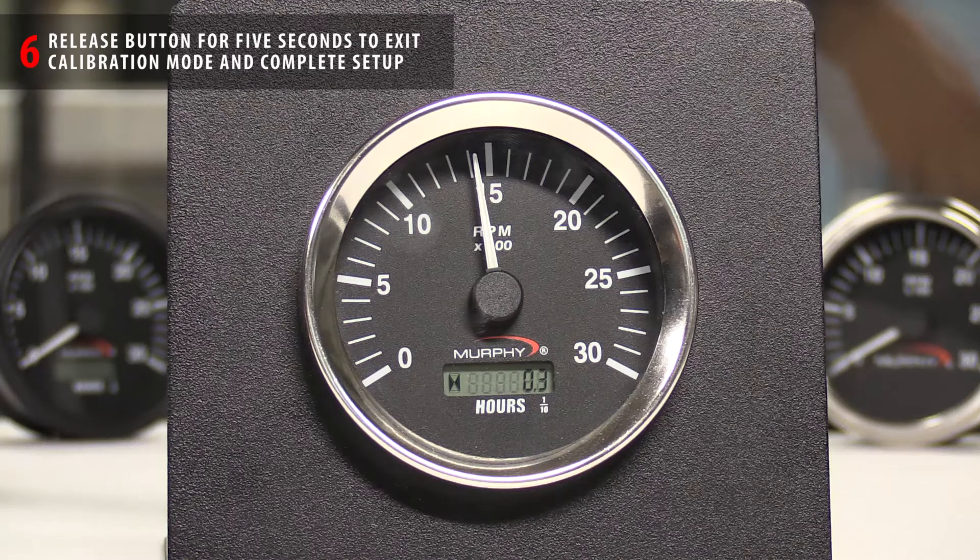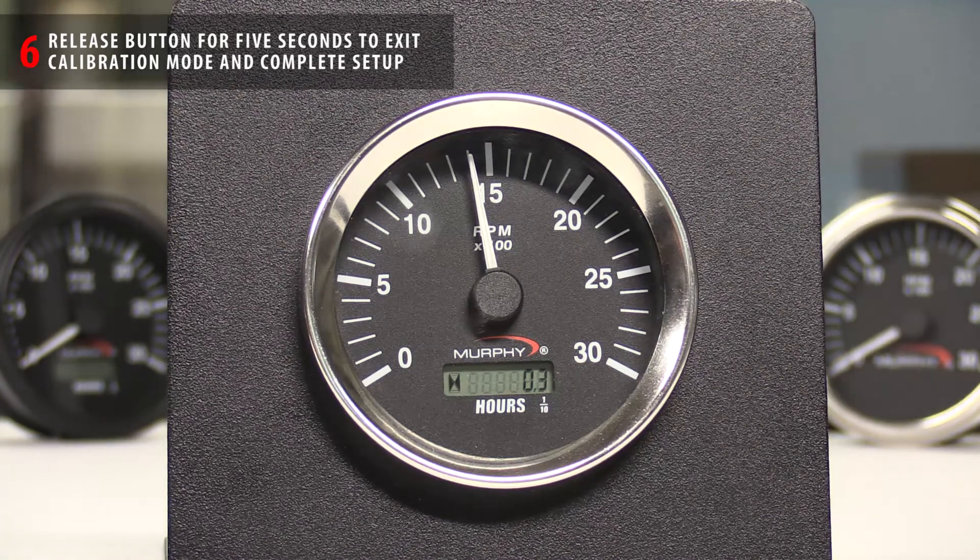Once the needle is set to the desired speed, release the button for approximately five seconds. At this point the tachometer is going to exit calibration mode. You'll see the needle sweep to zero and then sweep back to the desired engine speed. Your tachometer is now calibrated.